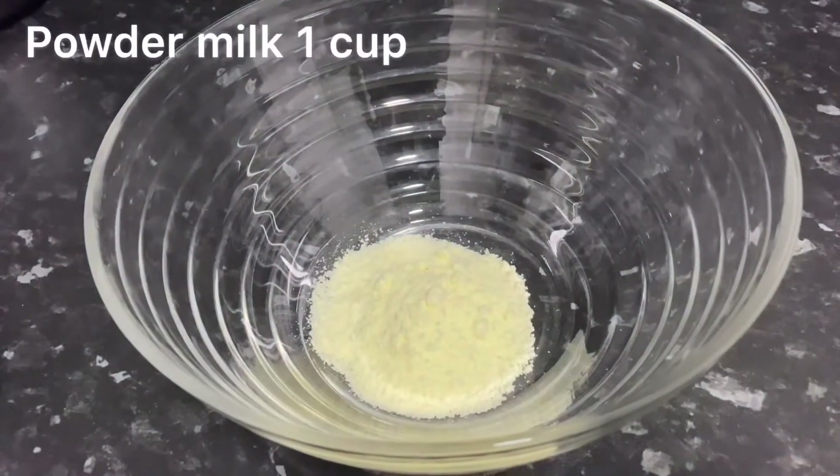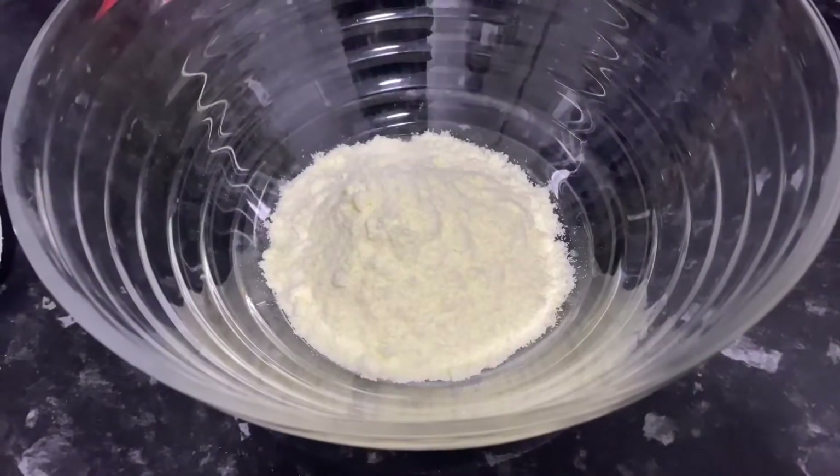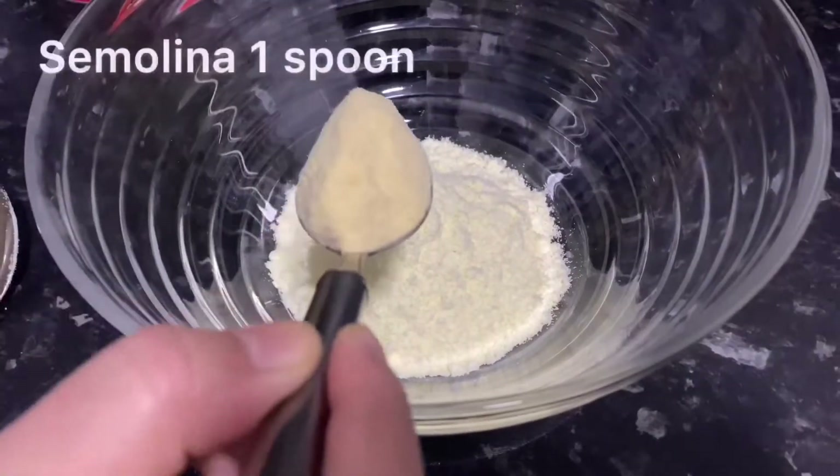In a clean bowl, I have taken 1 cup of powder milk. I am using Nido powder milk here, which is a full cream powder milk.